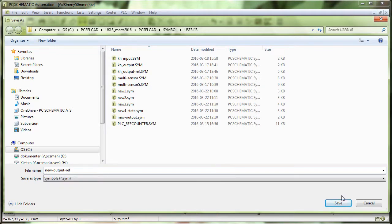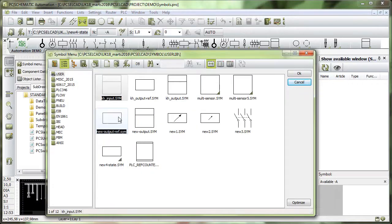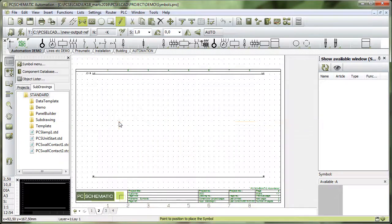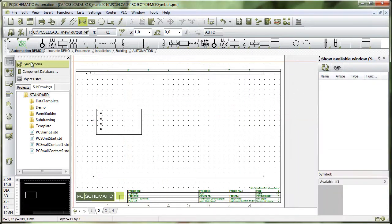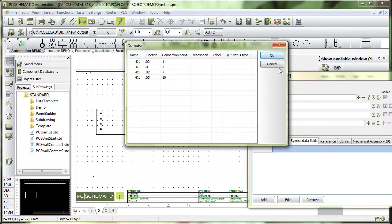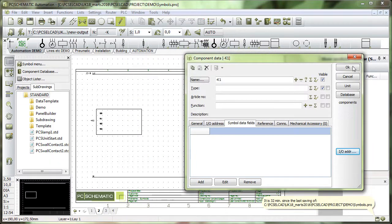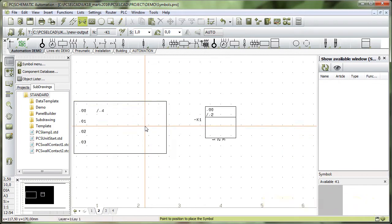I save it as 'new output ref'. Now if I click here I can see that I have made those two symbols that fit together, exactly the same way as all other symbols fit together. You can see that everything works exactly the same way as the symbols we normally have.